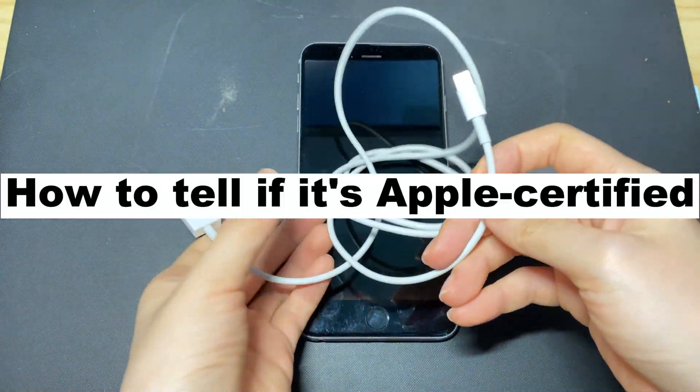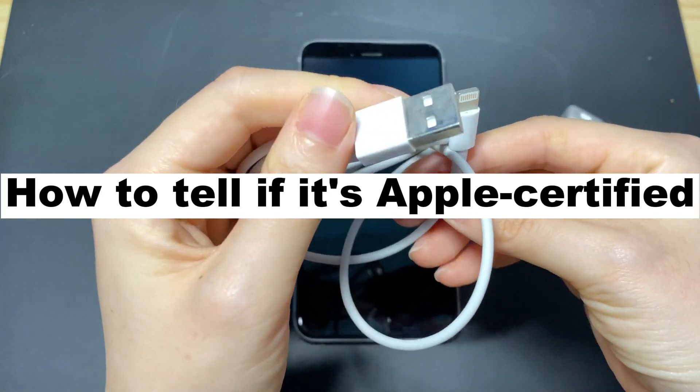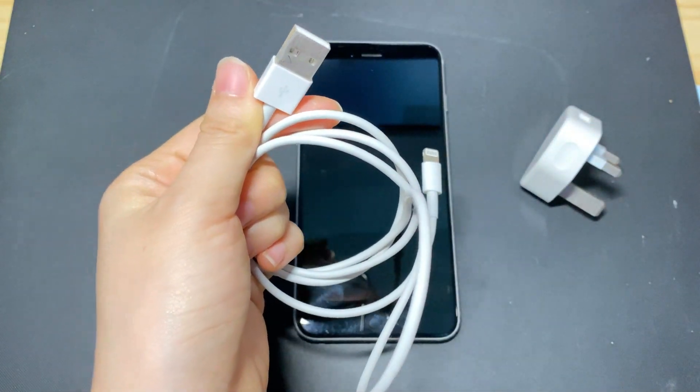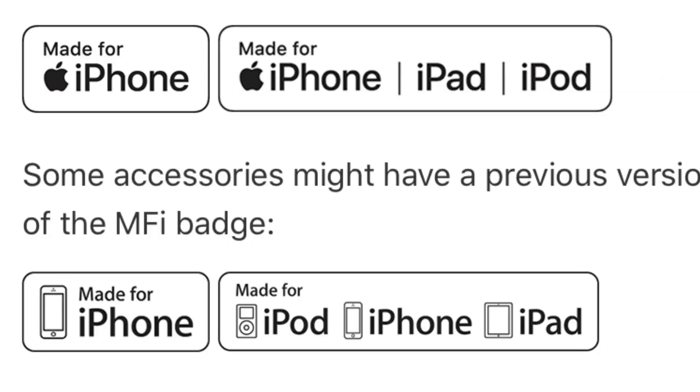How do you tell if the charging accessories are certified by Apple? It's easy. Look carefully at the packaging and at the accessory itself. Certified third-party accessories have the MFI badge on their packaging, showing 'Made for iPhone, iPad, or iPod.'